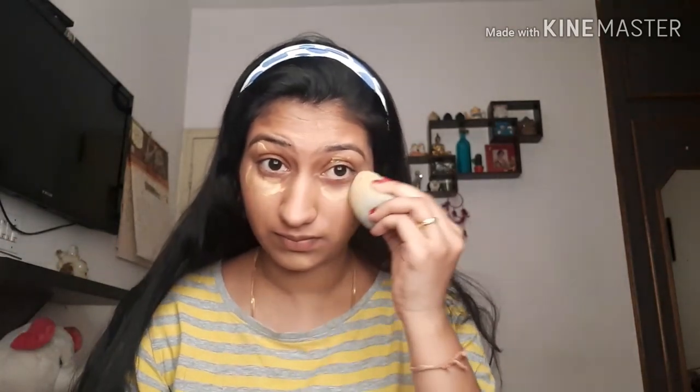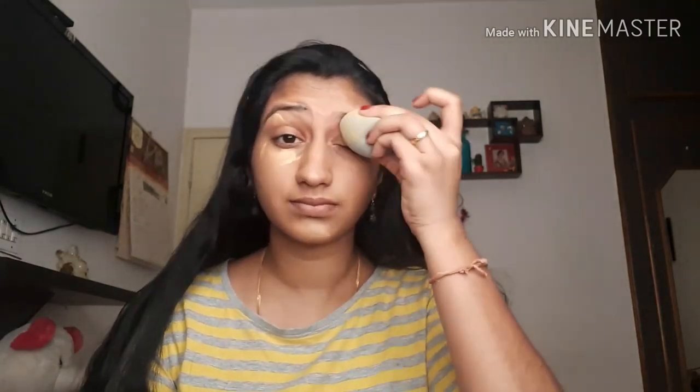This foundation is medium to low coverage — it doesn't cover much, and most of the product is absorbed into the beauty blender. But still, for 25 rupees, this is nice.